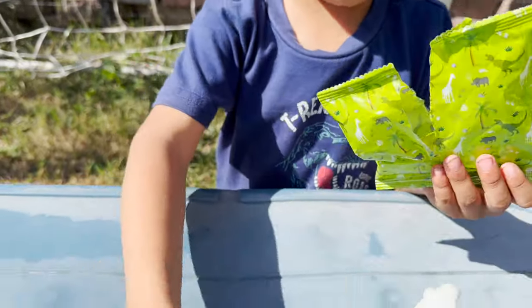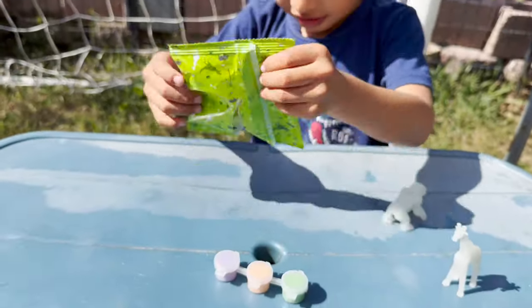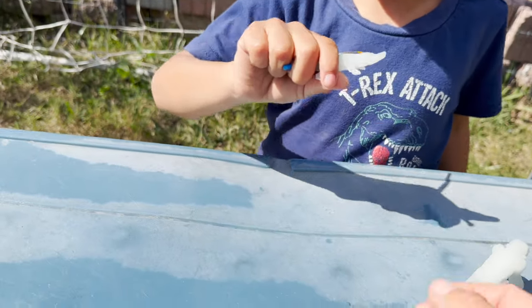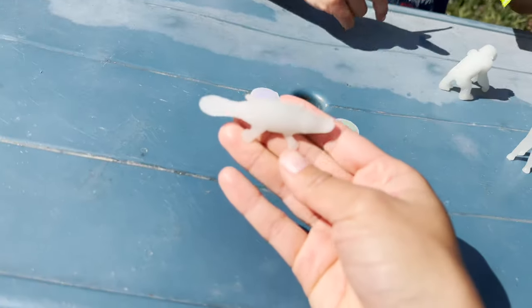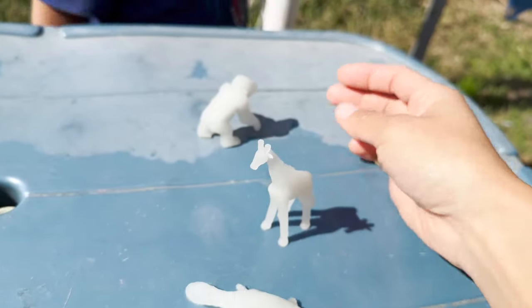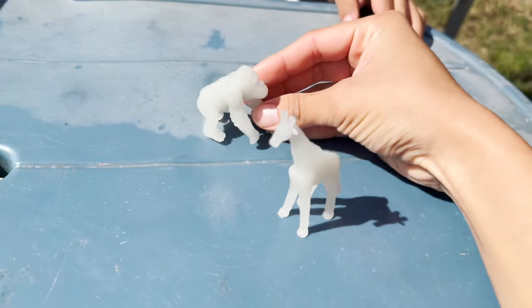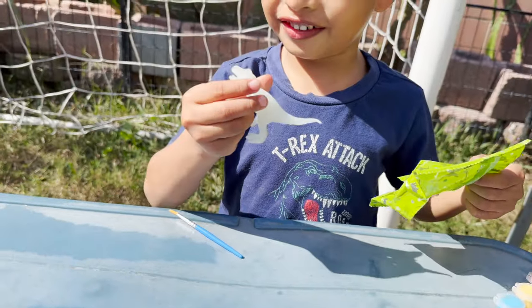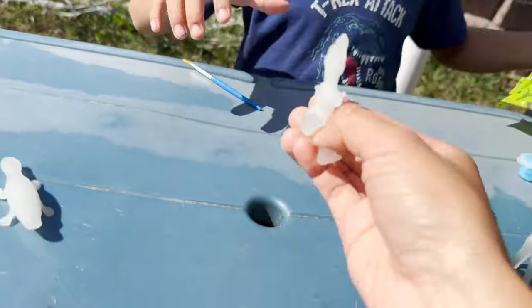More paint. We have more paint. Let's see what's inside this one. We have a platypus. So far we have giraffe and gorilla. Let's open more bags, let's open more paint. We'll find a T-Rex — a dinosaur.